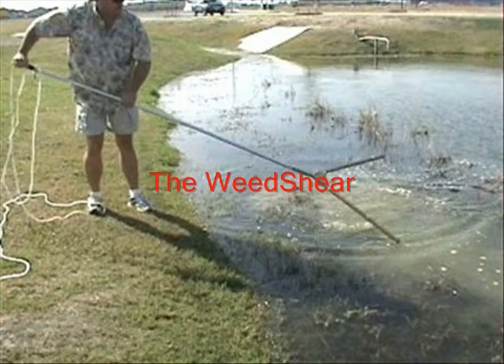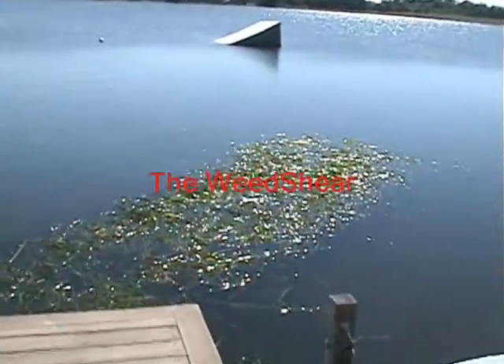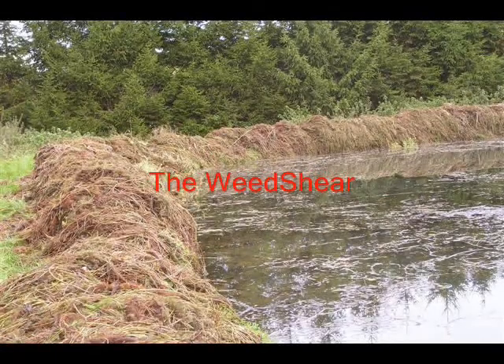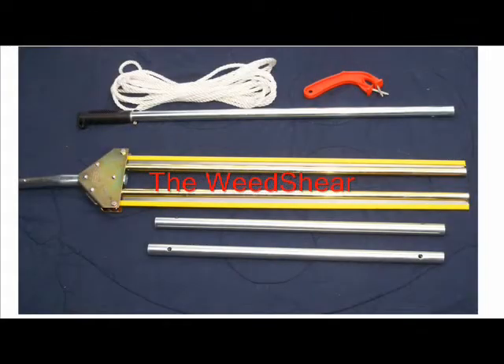About the only place I'll use the nine-foot handle is underneath my dock or along the shoreline to reach out and grab cattails that are within reach. Here's another great shot — this was one of our dealers over in the UK — simply one day's work, cutting all of that weed.